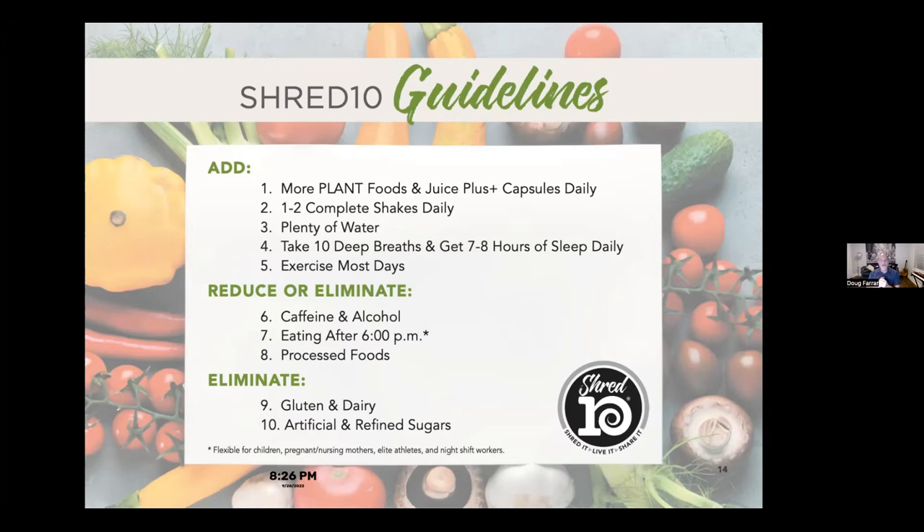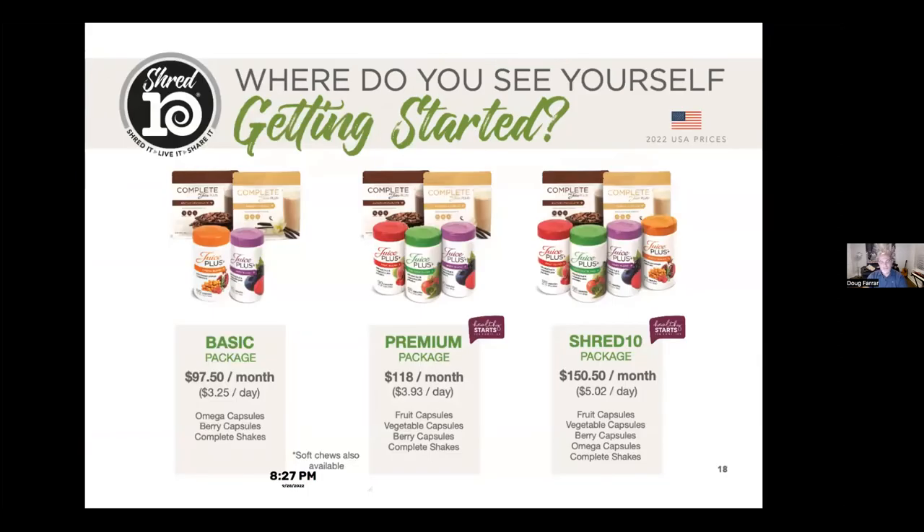We're also going to reduce or eliminate some things — it's only 10 days. We'll ask you to try to eliminate or reduce alcohol and caffeine. It might not feel great the first day, but after that it starts to feel really good. Stop eating after 6 p.m. — it gives your body time to do a little fast before the next day. Eliminate processed foods, gluten, and dairy — dairy and gluten can cause inflammation. I can literally feel my sausage fingers get smaller and my joints stop hurting when I cut those out. And we're going to get rid of refined sugars.